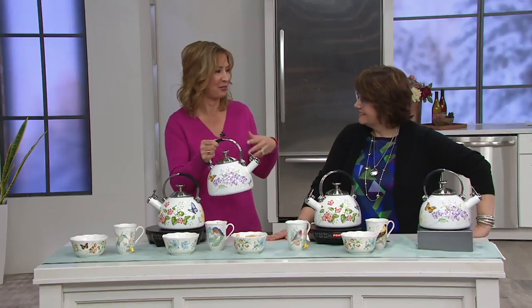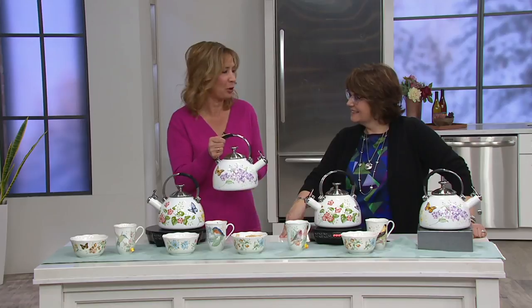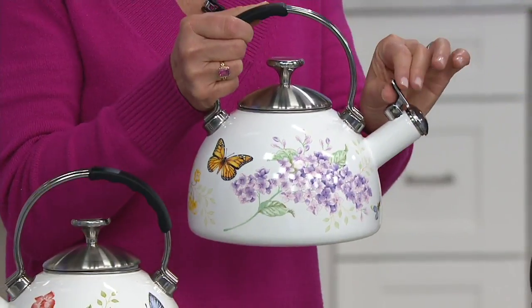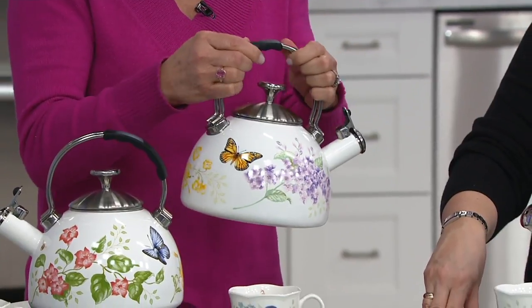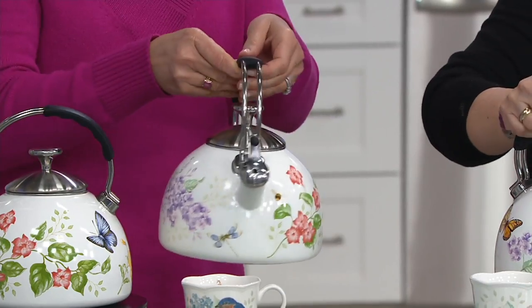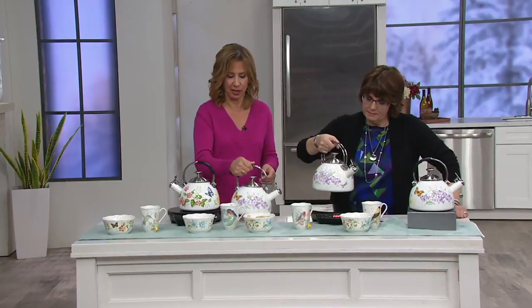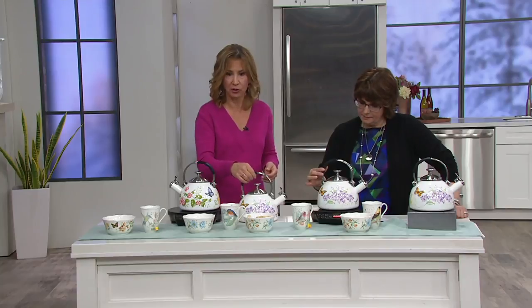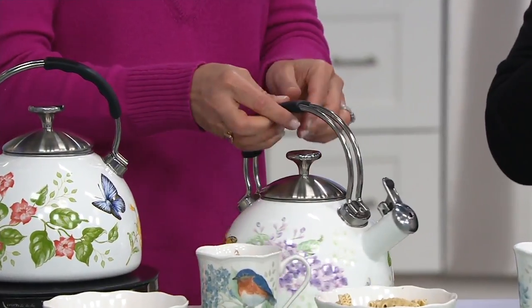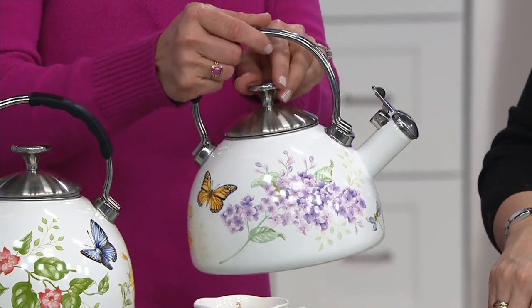What's great about it is it does have the whistle feature, so when your water has boiled you know — I love that nostalgic sound, like when I was a kid and my grandmother would be heating up water on the stove. We definitely wanted to have the whistle, but we also added a cool-touch silicone handle so you can pick it up without a pot holder and won't burn yourself.